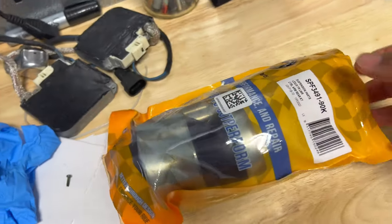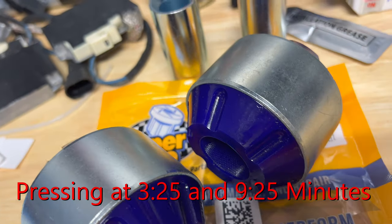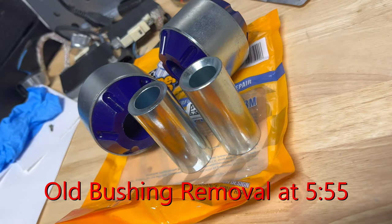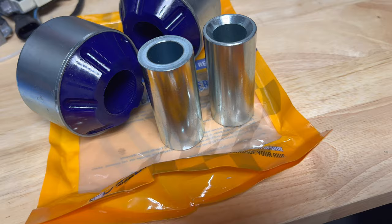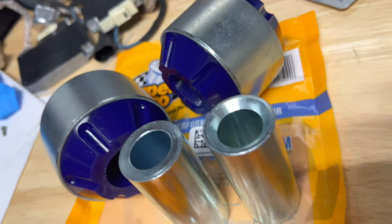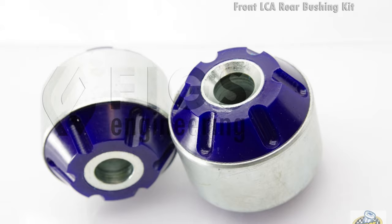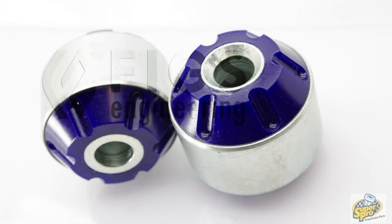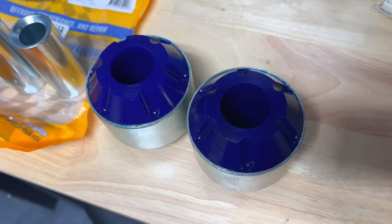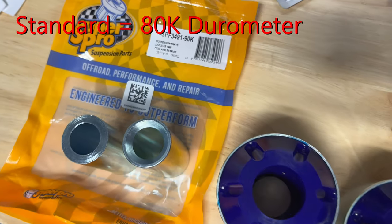So over here we've got the Super Pro bushings. They come as four separate pieces. And I think because I got these 90k durometer ones, they're a little bit different than the ones I've seen other people get. I noticed that my sleeves are actually separated from the actual bushing. All the other ones I've seen other people buy, they're already pressed in. So I'm not sure why these particular ones or this batch came like this. These are the 90k durometer ones, a little bit stiffer than the standard ones. I believe the standard ones are like 80 or 70 - I'll post it right on the screen.